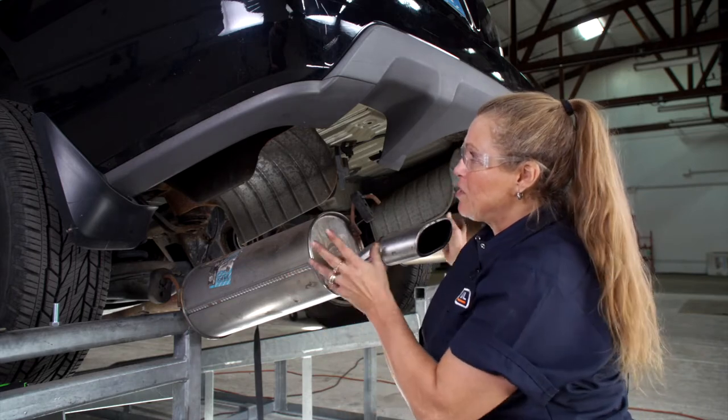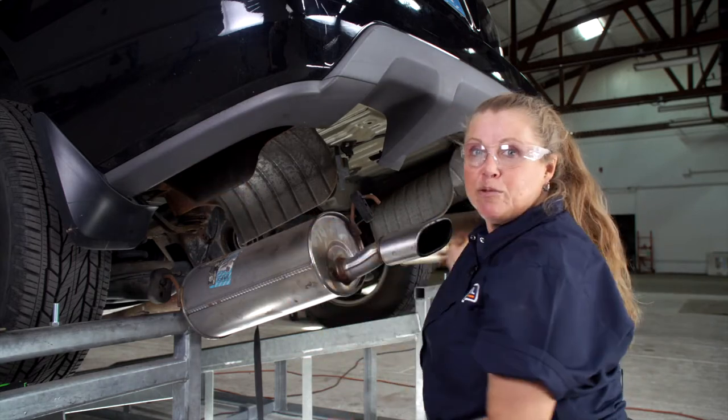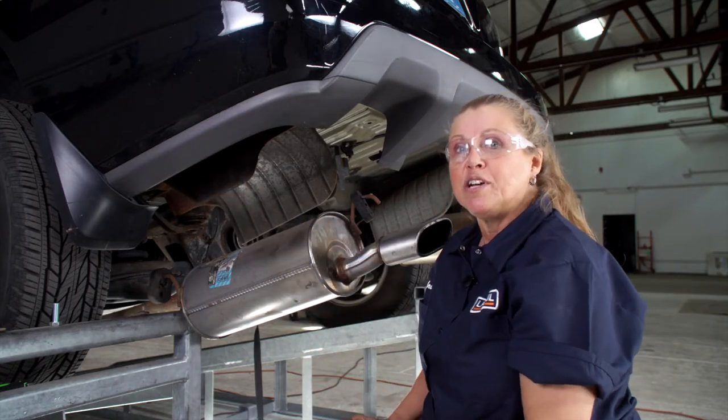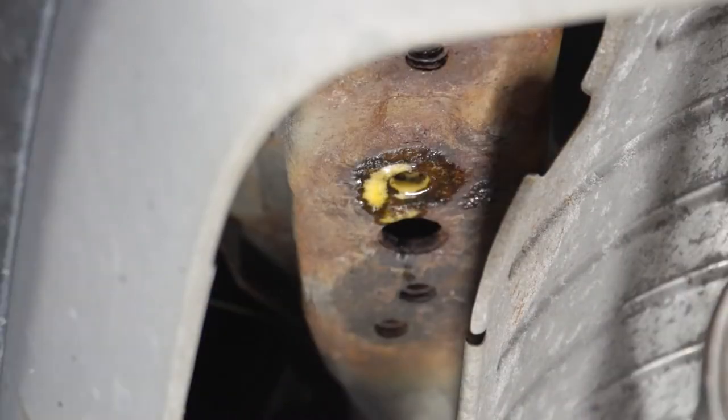This truck has been exposed to the weather quite a bit and we have some weld nuts on this side and the passenger side that are pretty dirty and rusty. So I'm going to use some penetrating oil and a wire brush to clean these out.